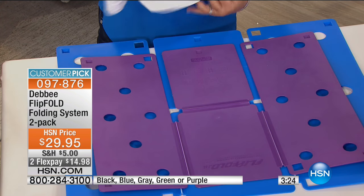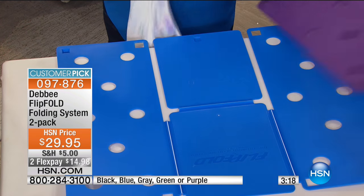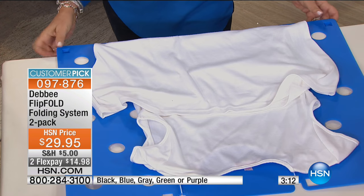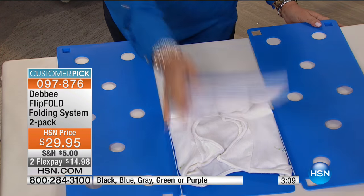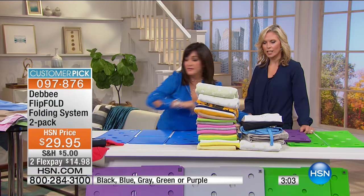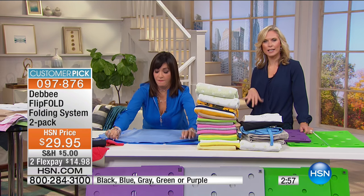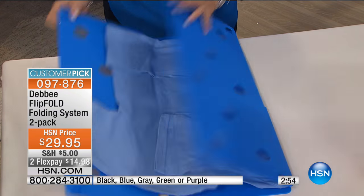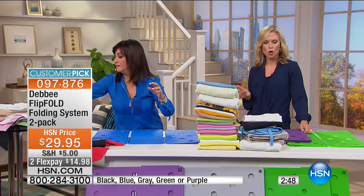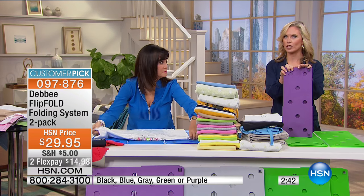Even odd-shaped things like nightgowns that are so long — you're not going to hang them on a hook or roll them in a ball. You can fold them with the Flip Fold: lay it down, fold the bottom of the nightgown into the perimeter of the board, flip, flip, fold — done. Perfectly neat every single time. You're going to save time, so $29.95, or take advantage of the two Flex Pays at $14.98.